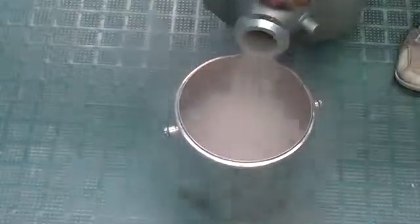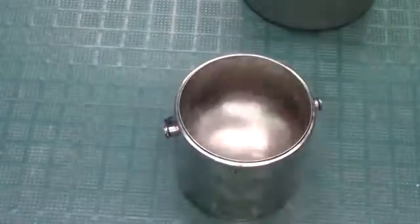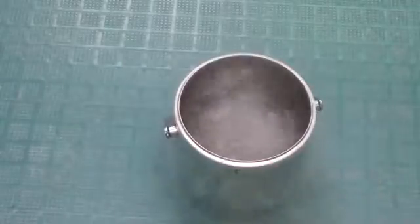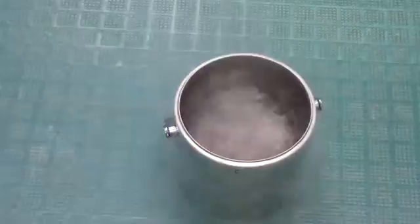Greetings fellow nerds. After playing with a lot of liquid nitrogen, many people eventually have the thought to try cooling a drink with it. Of course, most people don't actually try this because they realize a frozen solid drink isn't exactly drinkable.